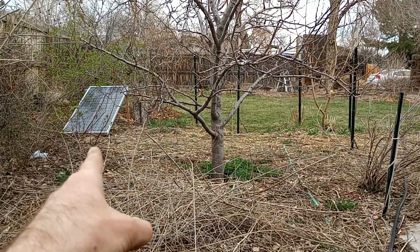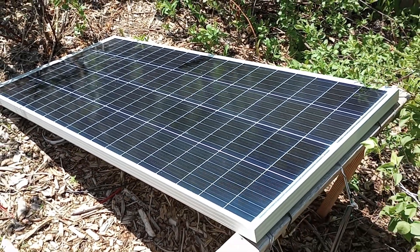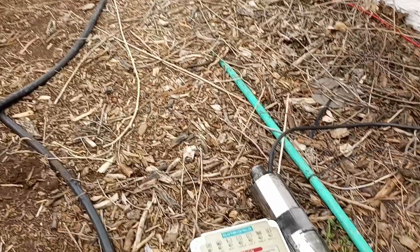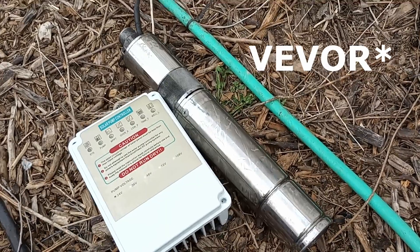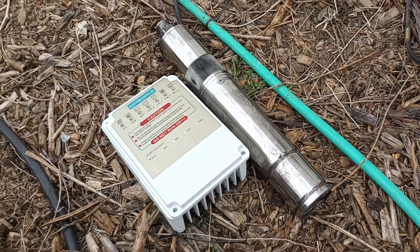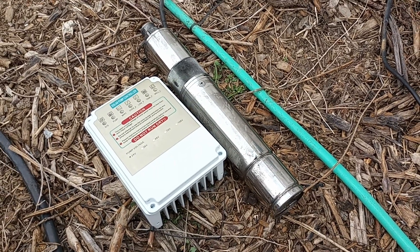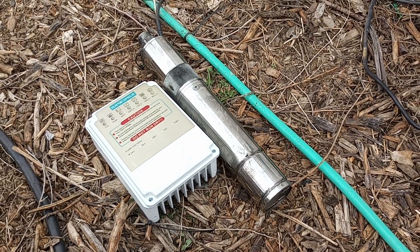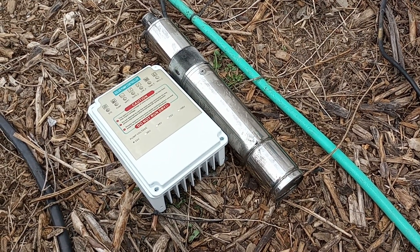There's a solar panel right there — I believe it's 200 watts. So we first ordered a cheap one on vivo.com. This is basically what these pumps generally look like and they seem well made, but this thing totally crapped out in about two months, maybe two and a half months.